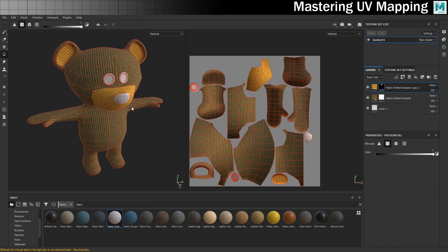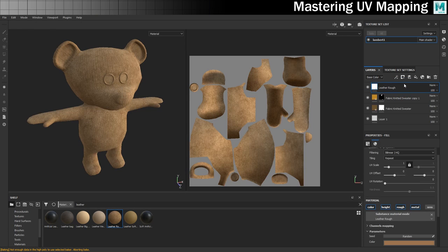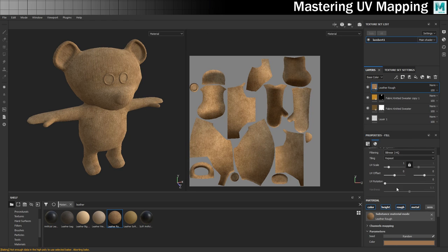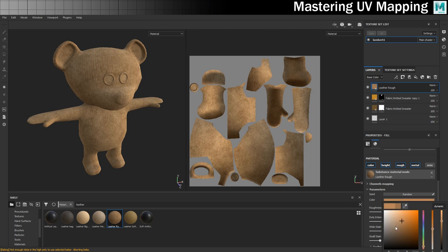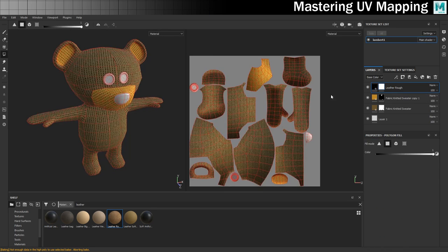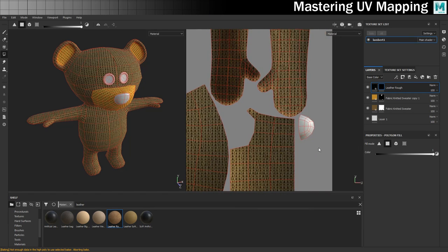Next I want something on his nose. Let's look for a leather material — I'll go with this rough leather and drag it to the top. I'll change the colour to black, add a black mask so it's not affecting everywhere, and then with the polygon fill tell it to only affect the nose. Beautiful.